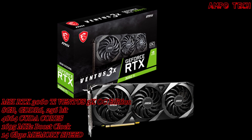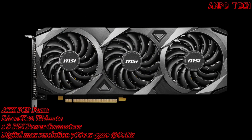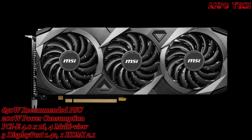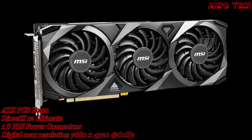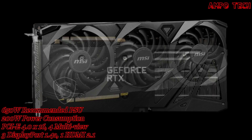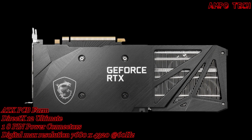Introducing the MSI RTX 3060 Ti Ventus X3 OC Edition 8GB graphics card. Ventus brings a performance-focused design that maintains the essentials to accomplish any task at hand. A capable triple fan arrangement laid into a rigid industrial design lets the sharp-looking graphics card fit into any build. This graphics card has a core clock boost up to 1625MHz and 4864 CUDA cores.